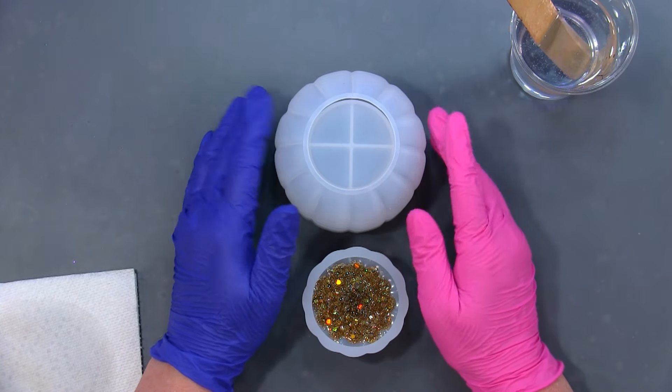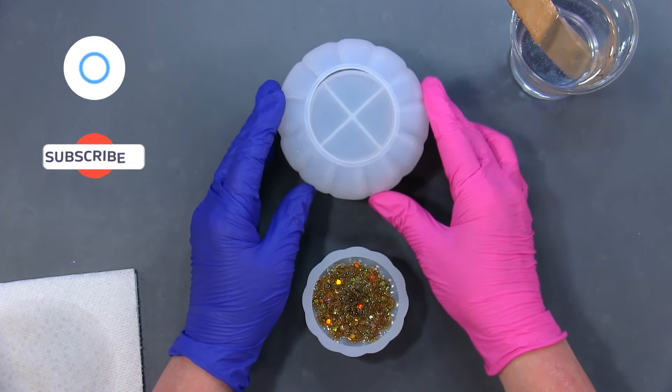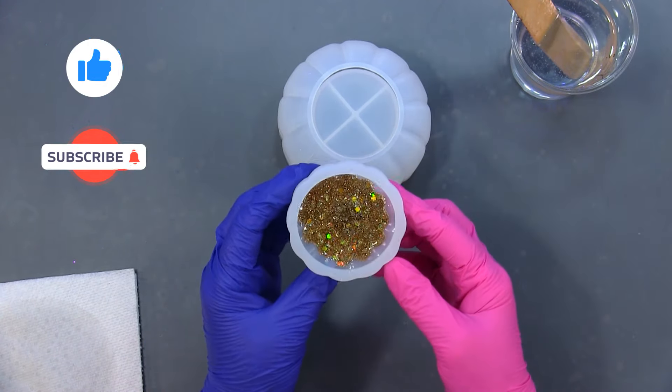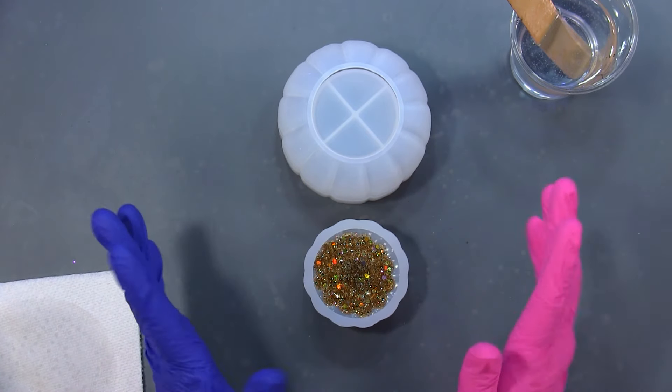Hello, welcome back to my channel. My name is Sierra and today I want to work on this little pumpkin mold. I already used some gold glitter, filled that in, and that's cured — just to save a little bit of time.